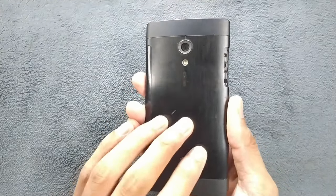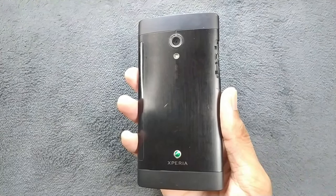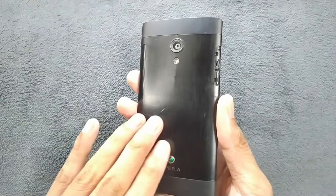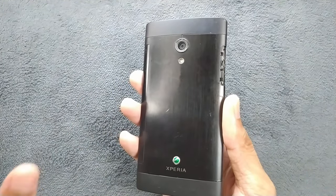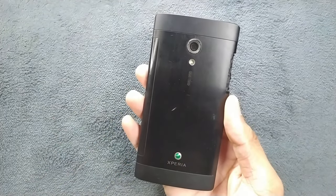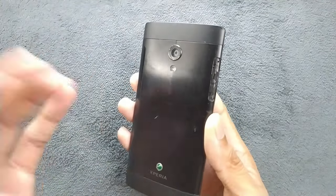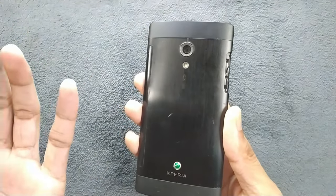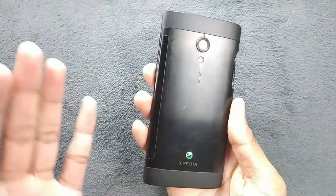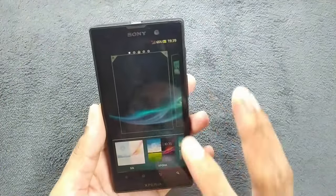On the back you get metal, which was very rare for a 2012 device — only iPhone and maybe a few Samsung devices had that. You also can't remove the battery on this device, which was unusual for 2012. Sony used to make some waterproof devices back then, and because of that the battery was not removable, though this particular device is not actually waterproof.